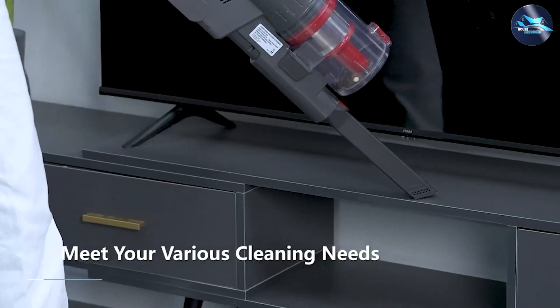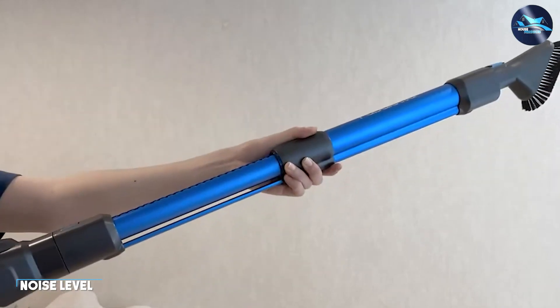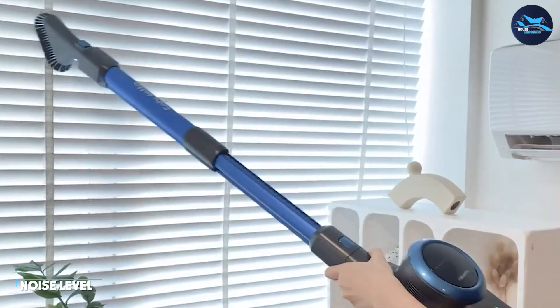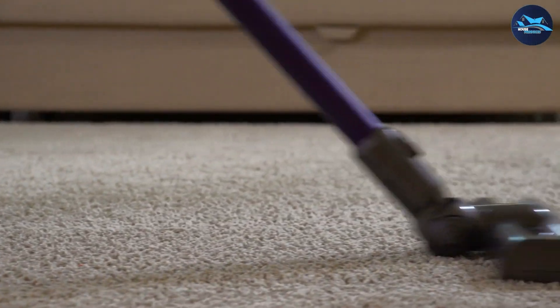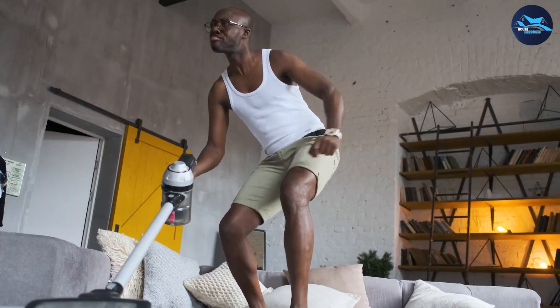Another important factor to consider when purchasing a vacuum cleaner is the noise level. The FiKey Cordless Vacuum Cleaner operates quietly, making it ideal for use in a home environment without disturbing other people or pets.